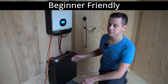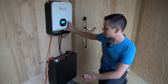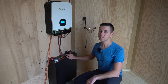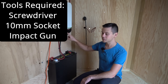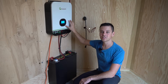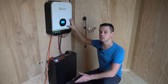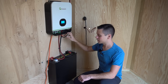Today we're going to build a very beginner-friendly and budget-friendly solar power system. This is the best bang for your buck and anybody can build it. It barely requires any tools — only a couple screwdrivers, a 10 millimeter socket, and an impact gun or screwdriver to mount it. You can build this entire system in less than an hour, and it's built with high quality parts with good warranties.